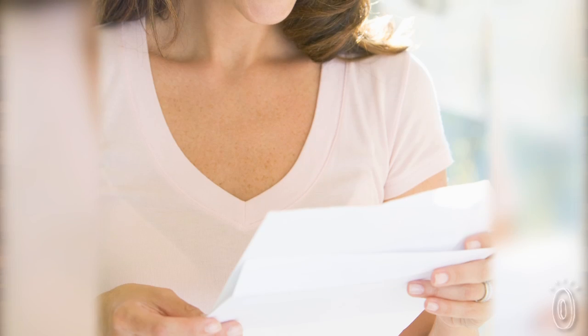The digital age has its benefits, but sometimes we wish things were just a little simpler. Getting a handwritten letter in the mail just isn't as common anymore thanks to email. But when you do get a letter in your mailbox, doesn't it feel special?